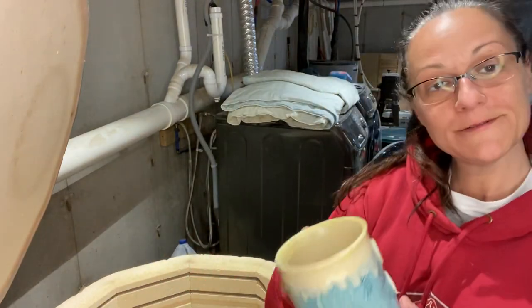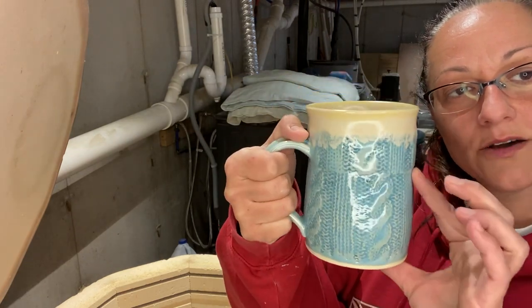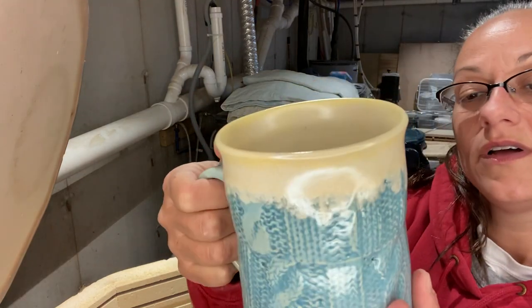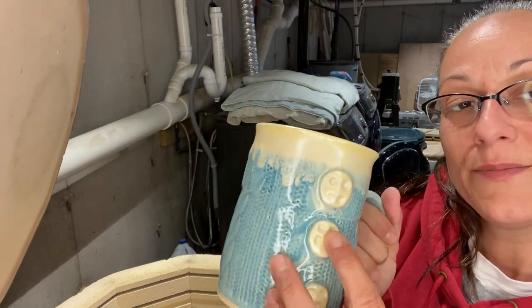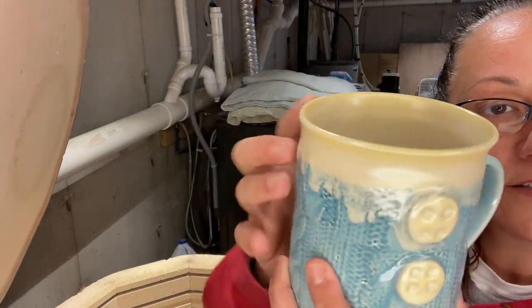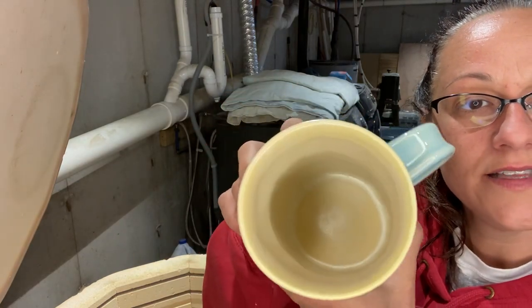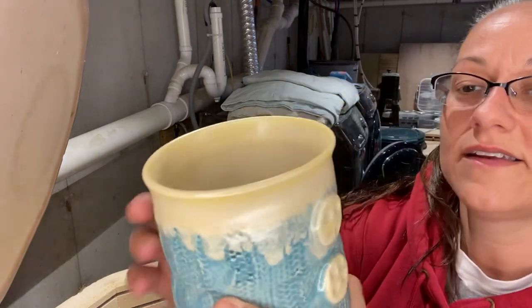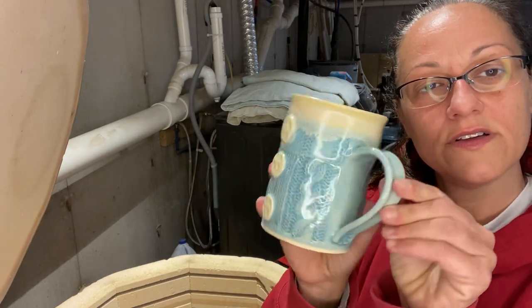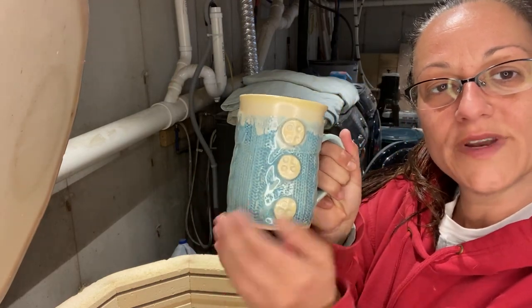This is a sweater mug — cute. I think this is Aqua Celadon by Amaco, then I did the buttons in Shino Cream by Duncan that I just had hanging around. Then I did the rim in Duncan Shino Cream and the inside in that same Shino Cream — it's kind of a matte finish. Save that for next winter — it's like snow and ice.